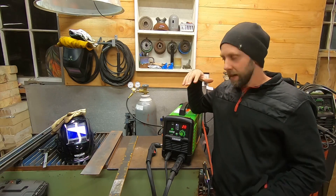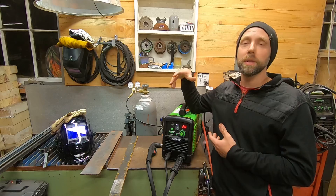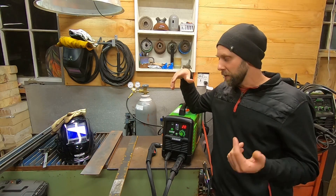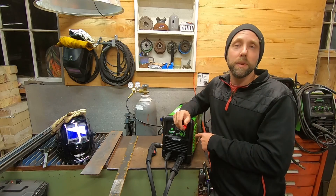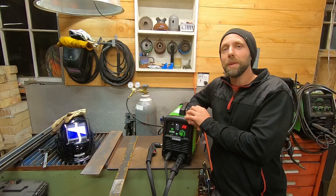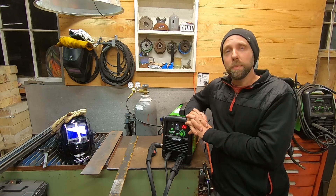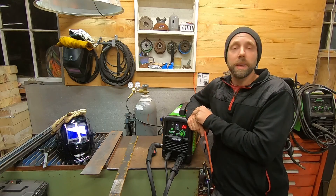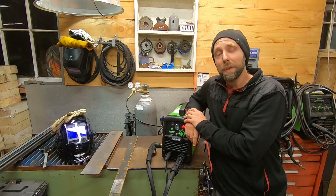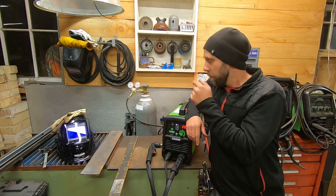We've got some 1/8-inch metal and some 3/16 to see how that cuts. Got gloves and the helmet turned down to shade five. This video is just to post something and show what it comes with and see how it does, but we're going to run this thing through the paces in upcoming videos. The box says it'll cut up to 5/8-inch - sounds a little thick for 45 amps, but maybe we'll do it. I'm also hoping to hook this up on a CNC plasma table.